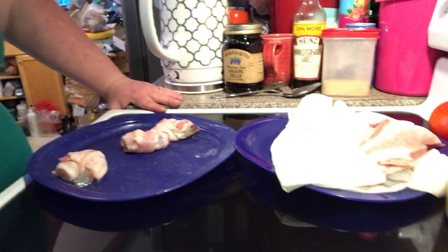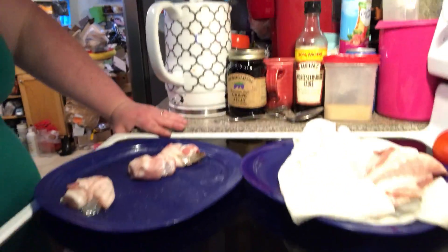Hi everybody, welcome to another episode of Simply Sarah. Today on the show we're going to be cooking with the air fryer again — we're making bacon wrapped shrimp. I'll put you down so you can see what I'm doing.